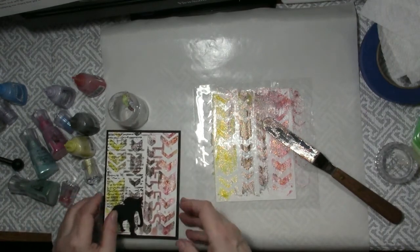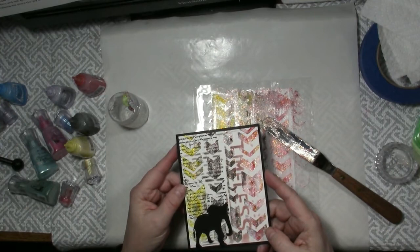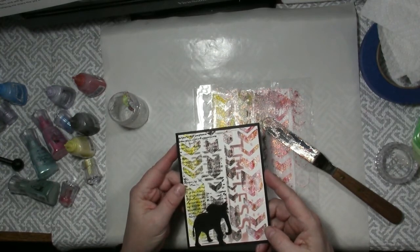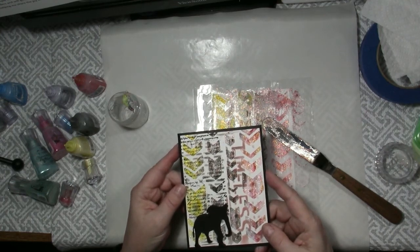I hope that you've enjoyed all the sample cards and techniques I have shared in this video using Nuvo's Shimmer Powders and will give them a try. Thanks for watching, sharing, subscribing, and helping me share the joy of creativity.